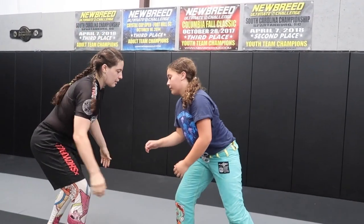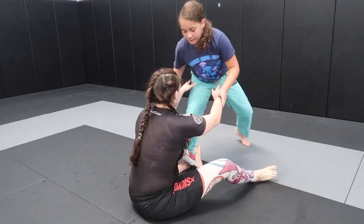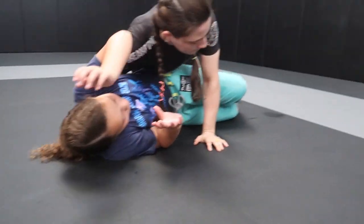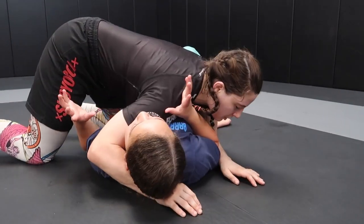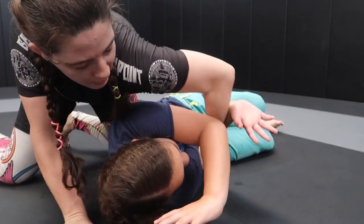One more time: pull guard, fall on her. If she turns in — cross face, chest on chest. If she turns away — grab that elbow.